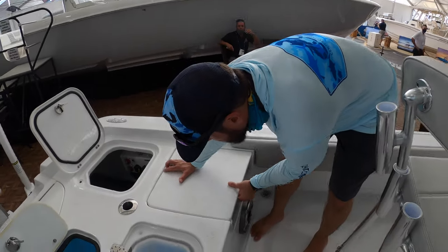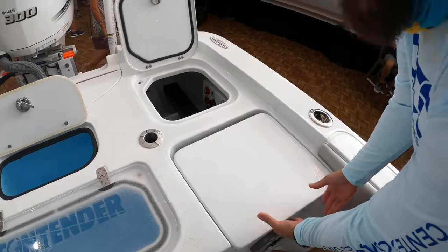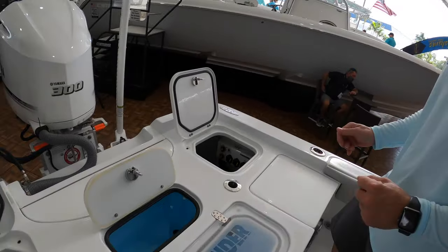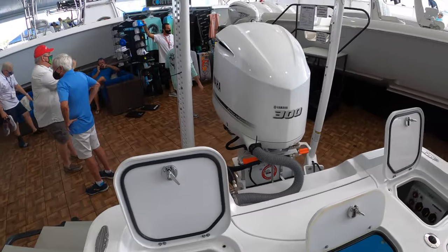You've also got these really simple trick transom seats. You drop them down, push them back — they're out of the way, locked in place, not going anywhere. You also have bilge access on both port and starboard sides, and twin 12-foot Power-Poles here on this model.